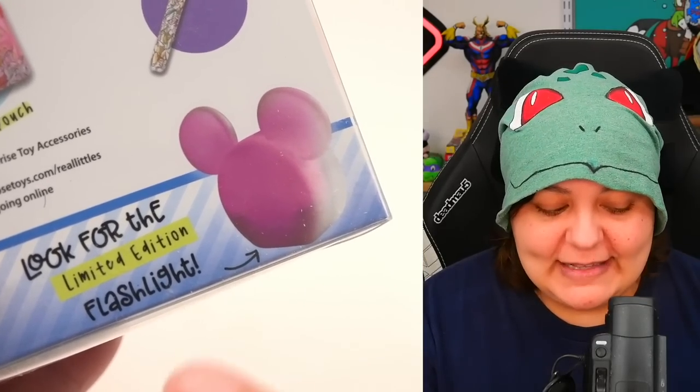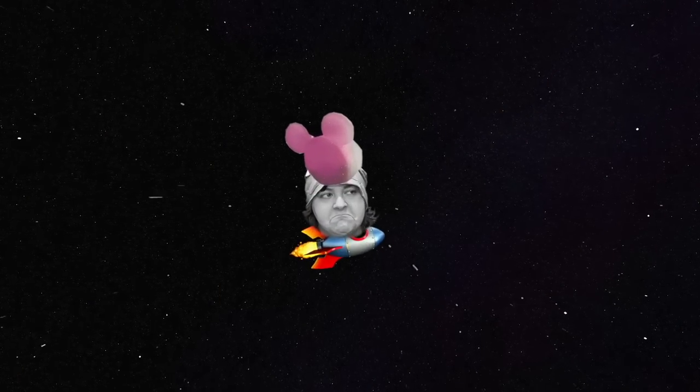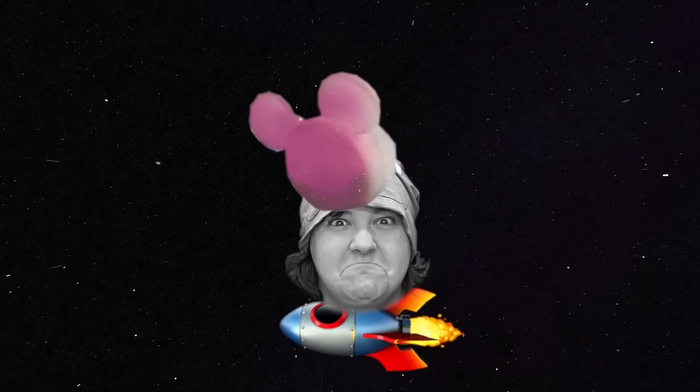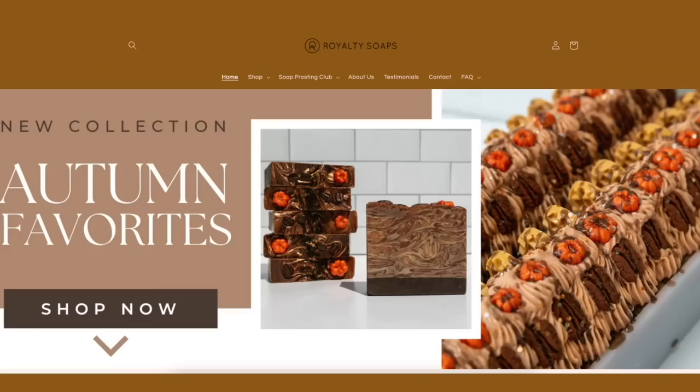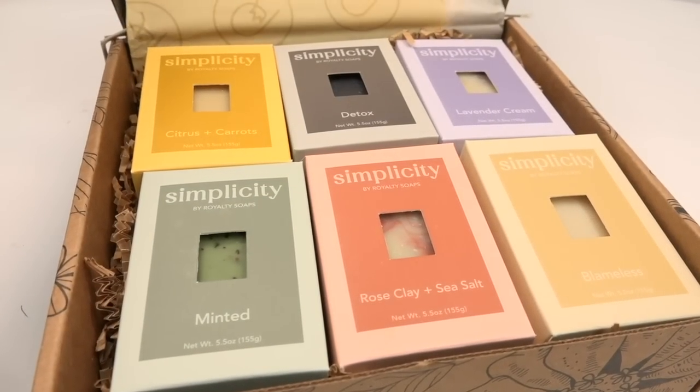Apparently we still have a chance at the limited edition flashlight that exists somewhere in the universe. I'm sure Salty Crafter probably found it in space and is just keeping it close by. I wanted to give a huge shout-out to my friend and a friend of the channel, Royalty Soaps.